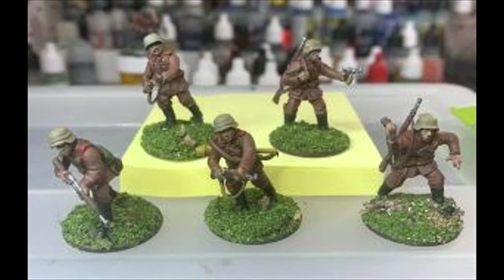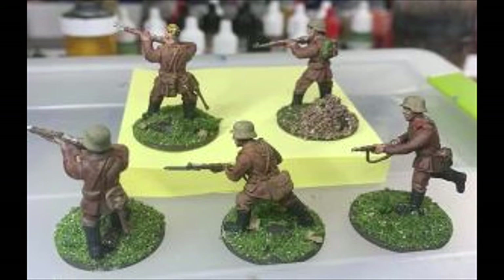For the base coat, I discovered that just doing saddle brown from Vallejo works really well. I also tested dark earth from Vallejo Model Air and putting a red ink over it — that works really good for the base coat too.